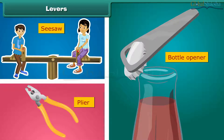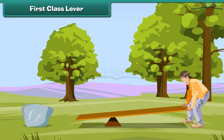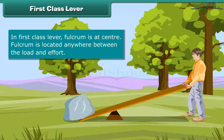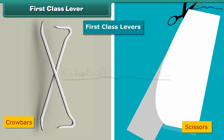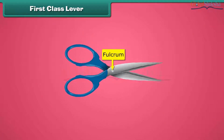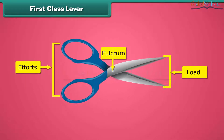There are three types of levers. In a first class lever, the fulcrum is at the center, located between the load and effort. Can you lift a giant stone with your hands? No, but you can do it easily with the help of a stick, which acts as a first class lever. Crowbars and scissors are examples of first class levers. In scissors, the fulcrum is at the center, effort is applied from the back, and the load is at the front.